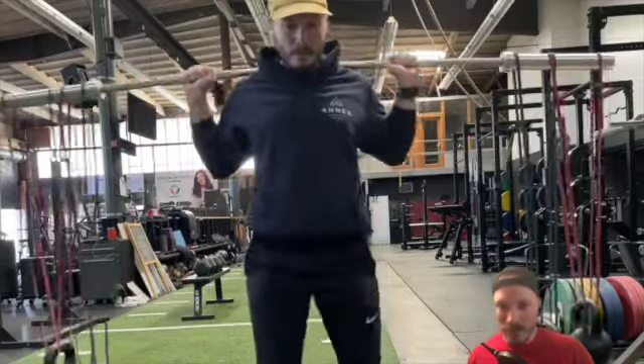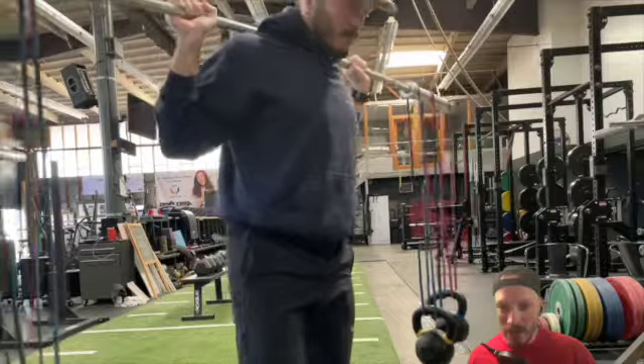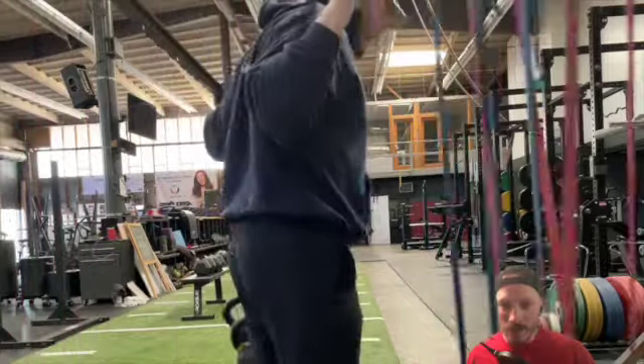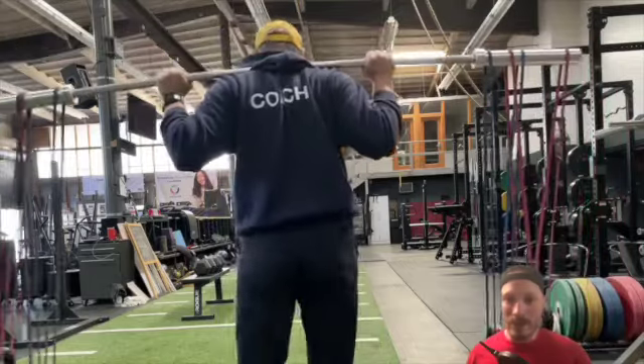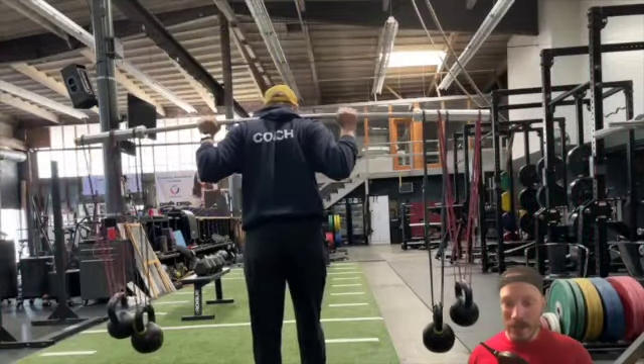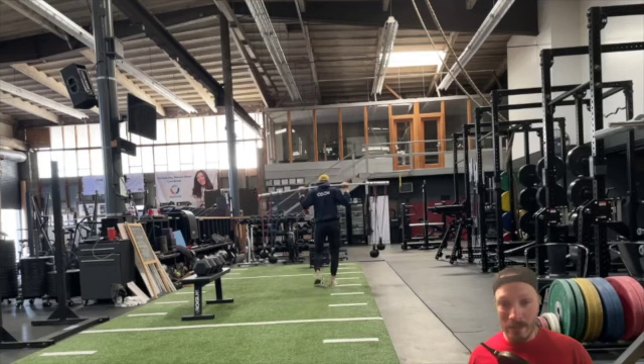I'm using two sets of dumbbells here because I find that they are more destabilizing than just using a heavier kettlebell. We want to have these weights hanging with an appropriate band that allows them to hang around and oscillate to destabilize you. If you have too heavy of a band and they don't hang and bounce around, then you're not going to get the input we're looking for.